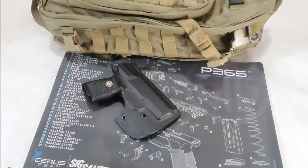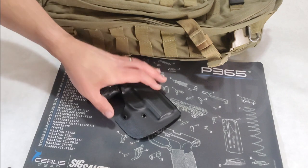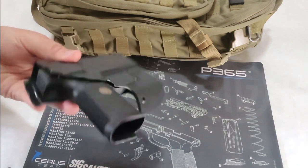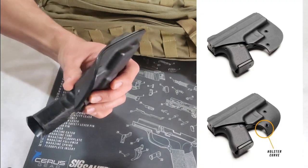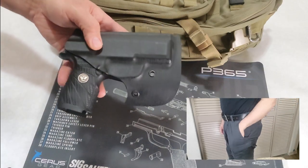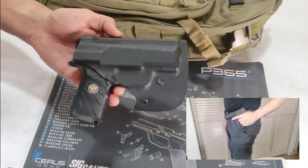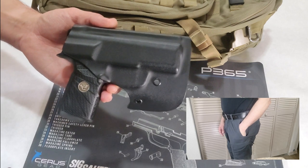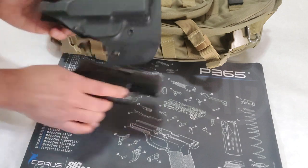The first feature is an optional curve — you can probably see it better from the back. This curve is made for better concealment in your front pocket and also helps in the process of drawing the firearm. The curved edge serves as a hook that catches the edge of your pocket and keeps the holster from flying out during a draw.